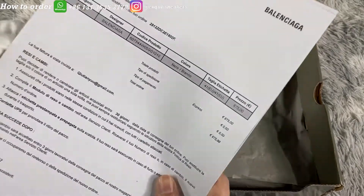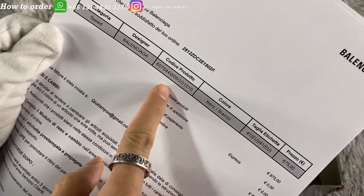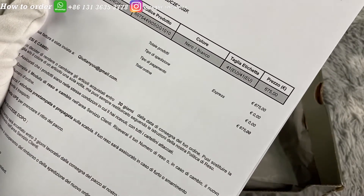Let's see the papers of invoice. The serial number matches this pair of shoes, and it's also proof of buying from official.